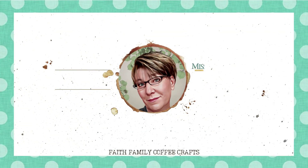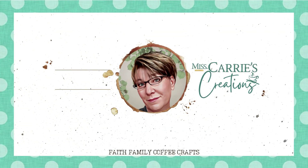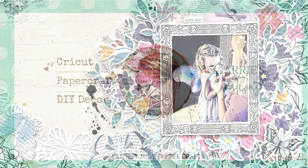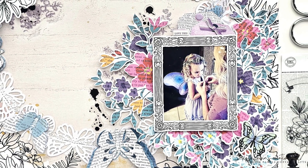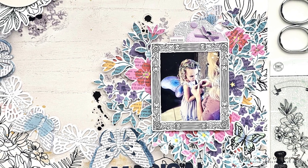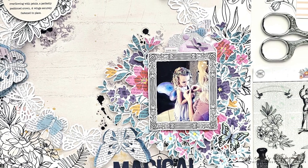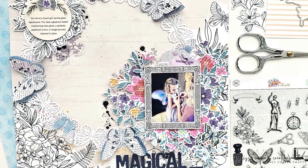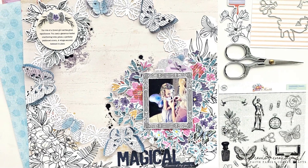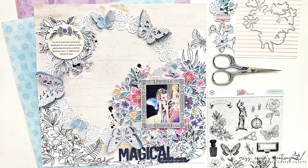Hello everyone, Miss Carrie here with a spring floral scrapbook layout that you can create using cut file images. I will be recording a wedding memory with two cut files and a few elements from the new Hip Kit collection. In today's video I'll share a few ways to layer multiple cut files and show you some simple ways to add color and pattern to your designs.